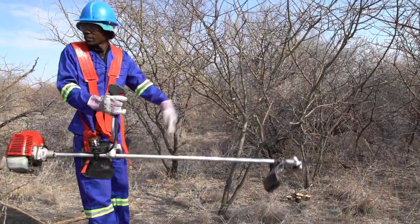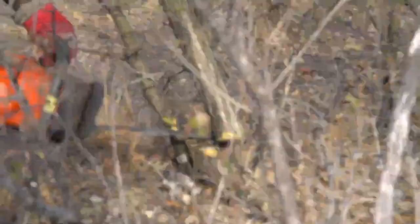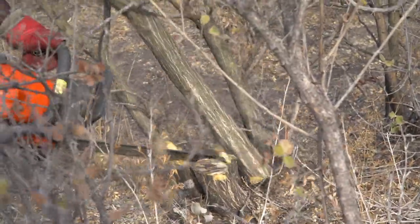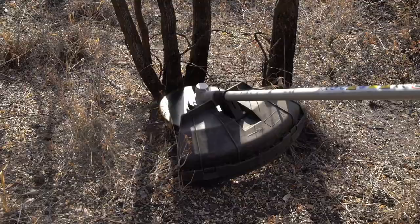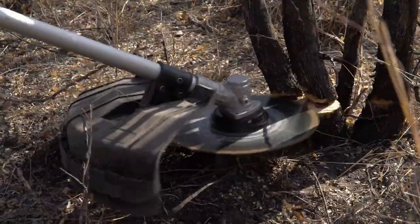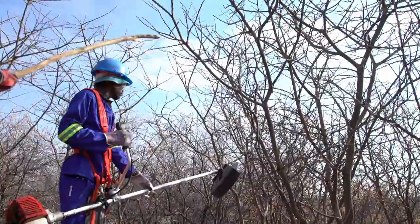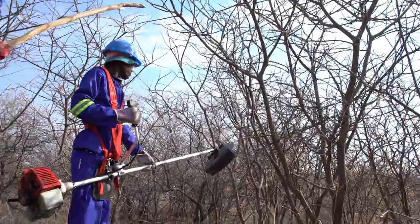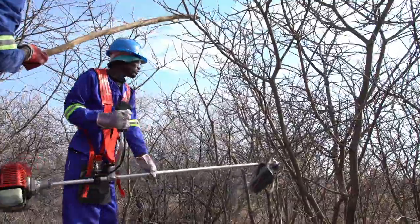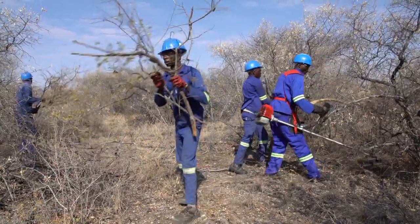It is also important to choose power tools wisely. Chainsaws work for felling of bush between 40 to 180 mm diameter. A brush cutter mounted with a circular saw blade can be used for thinner bush with branch diameters between 10 to 60 mm. A clearing saw or brush cutter with a circular saw blade can be used for debranching of felled bush with branch diameters not exceeding 60 mm.